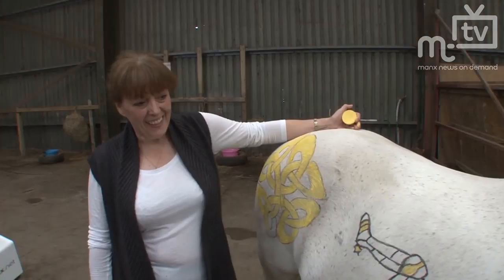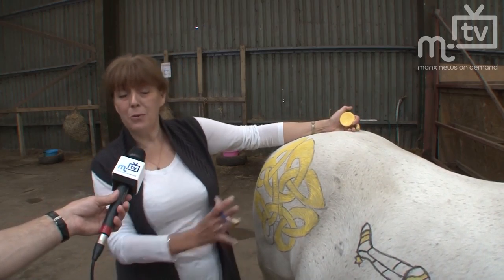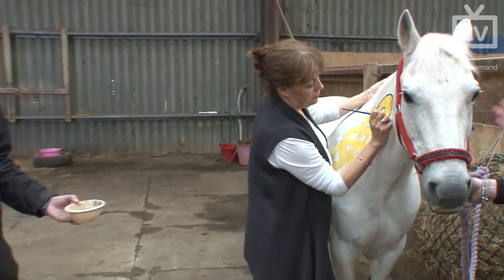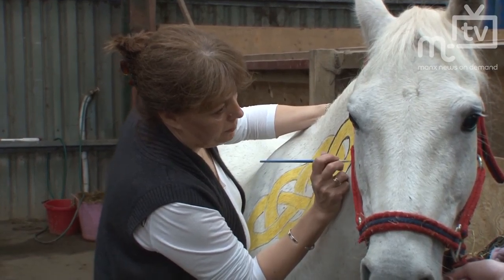It's sad to see it go — you wouldn't want your art to disappear. It might leave a ghost image for a little while, but he's got a job to do so you can't have him decorated all the time. He might get ideas above his station! Being a horse for riding for disabled, he's obviously very placid.